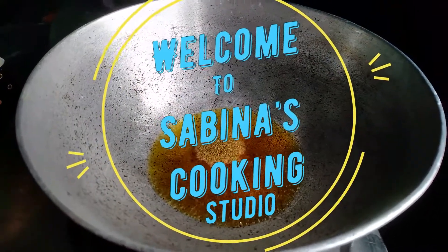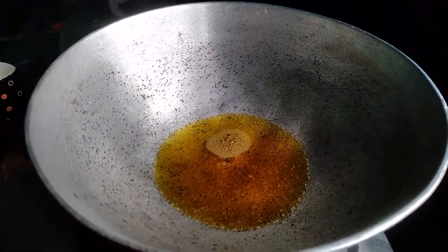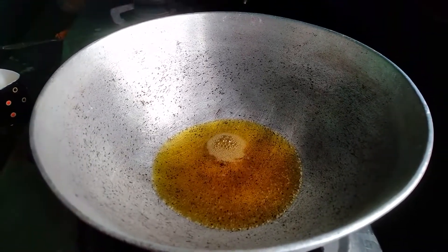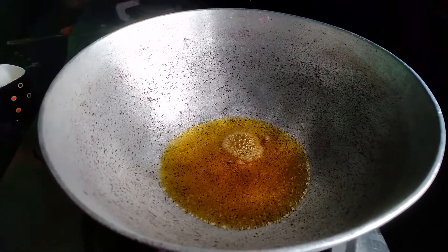Hey guys, welcome back to my channel. I'm Sabina and today we're gonna make a prawns recipe. Watch till the end. Firstly, we're gonna need to take a curry pan and pour some oil into it.